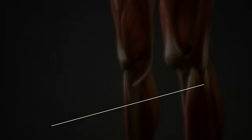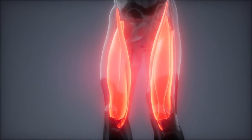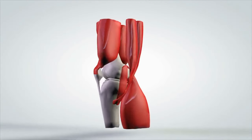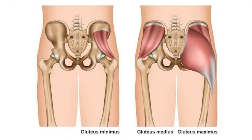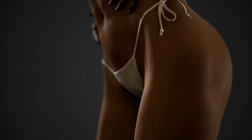Barbell squats muscles worked. The quadriceps muscles, located in the front of the thigh, are one of the primary muscles targeted during barbell squats — responsible for extending the knee joint and straightening the leg. The gluteal muscles, including the gluteus maximus, medius, and minimus, are also heavily engaged during barbell squats, stabilizing your hips and supporting hip extension. Working your glutes gives your butt a rounder, more sculpted look instead of that saggy appearance.